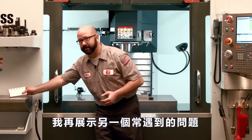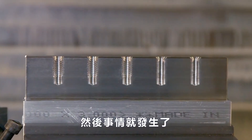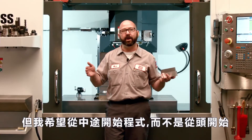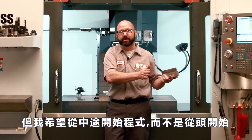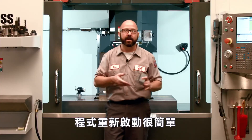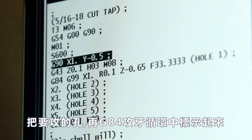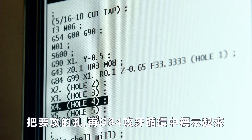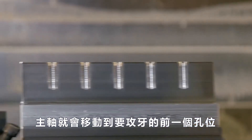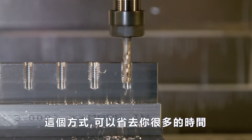Here's one more example. It's happened to me a number of times over the years — I've had a long row of holes and something's happened: I've run out of coolant or broken a tap. Now I've got this long row of holes and I want to start my tap halfway through the canned cycle, not at the beginning. I want to hit holes four and five, not holes one, two, and three. This is easy with Program Restart — just make sure setting 36 is on, go to your control, highlight the hole in the middle of your G84 tapping cycle where you'd like to start, and press Cycle Start. The machine will move the tap right above that hole and continue tapping forward from there. This can save you a lot of time and effort.